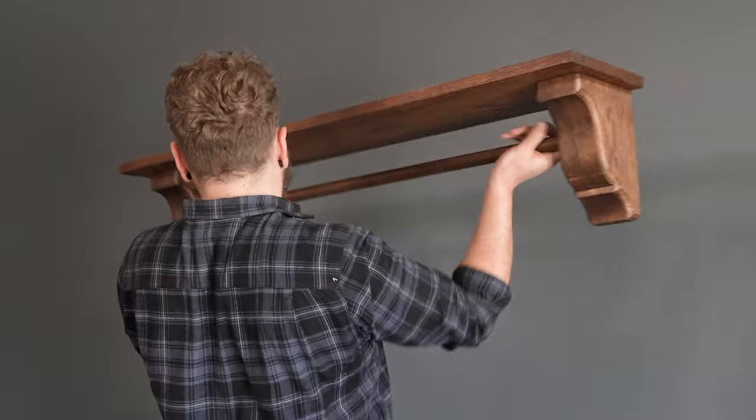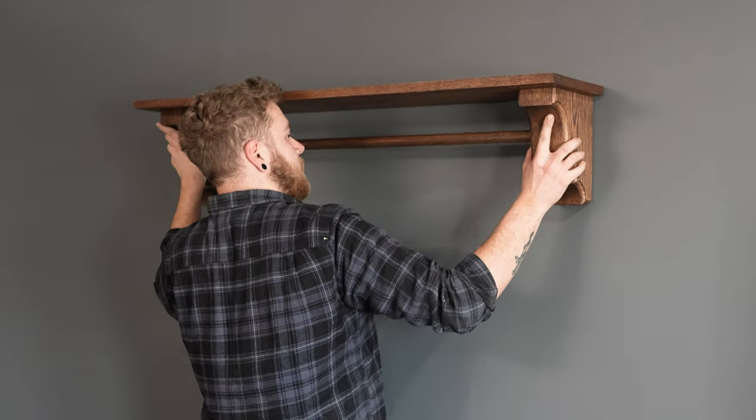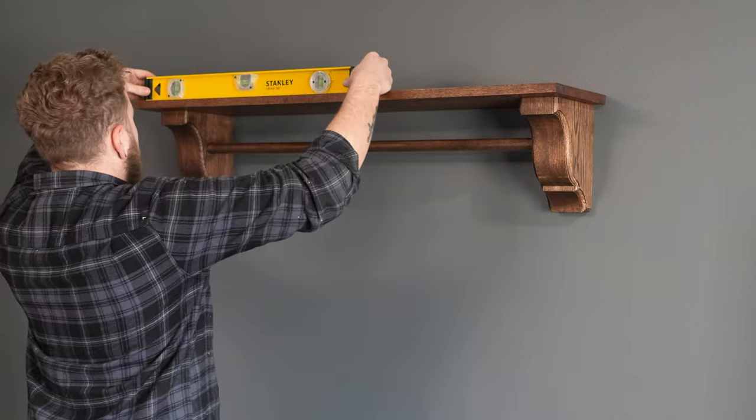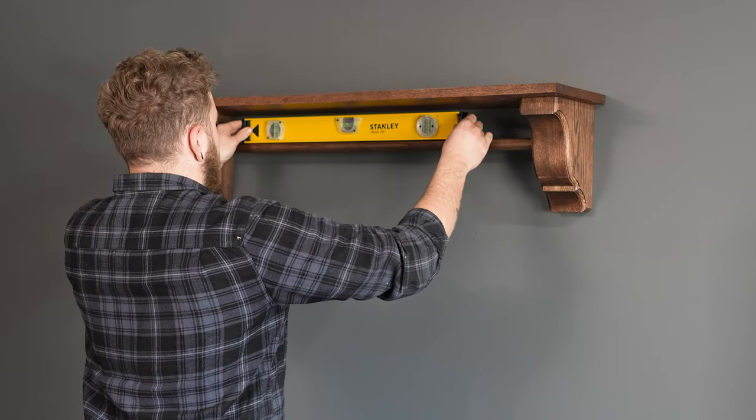Once we have the screws and anchors installed, we can go ahead and place the corbels on each side and make sure that they slip down into the correct position. Then we'll just check our level one last time. Now that our project is complete, let's go ahead and take a closer look.